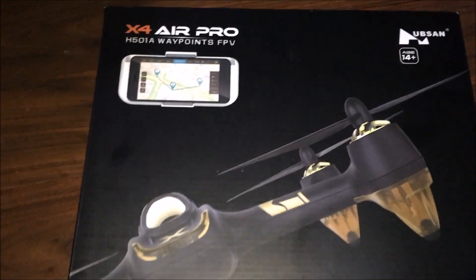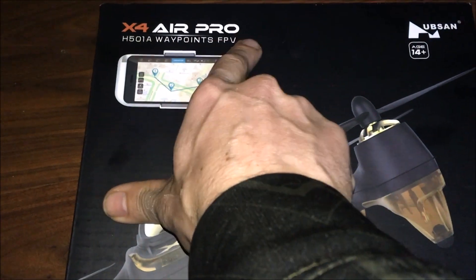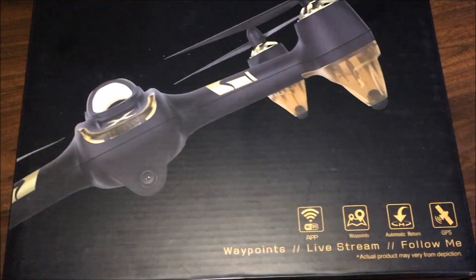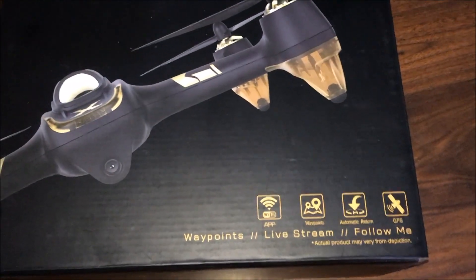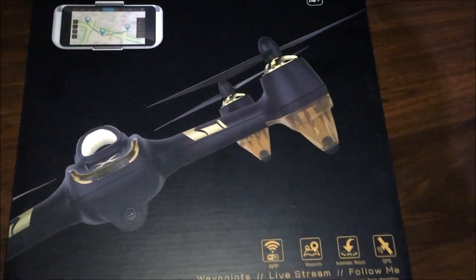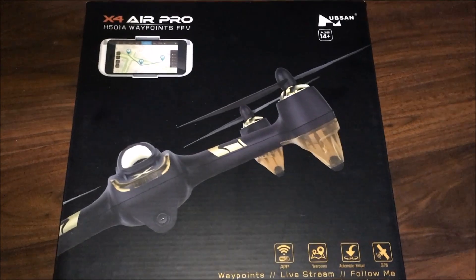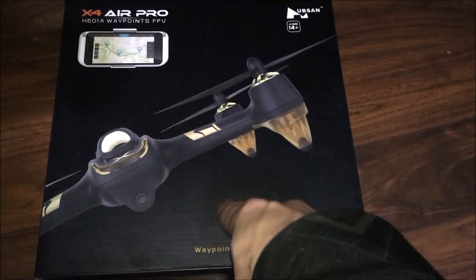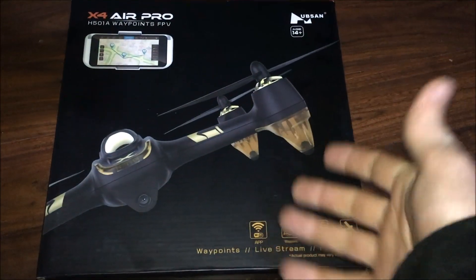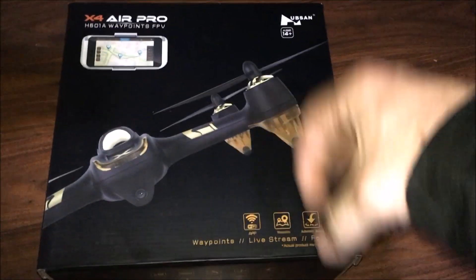This is the X4 Air Pro H501A with waypoints, Wi-Fi repeater, GPS, and RTH — it definitely has Return to Home — all for under a hundred dollars. I'll link the video that shows how to get this for under a hundred dollars down below as well.